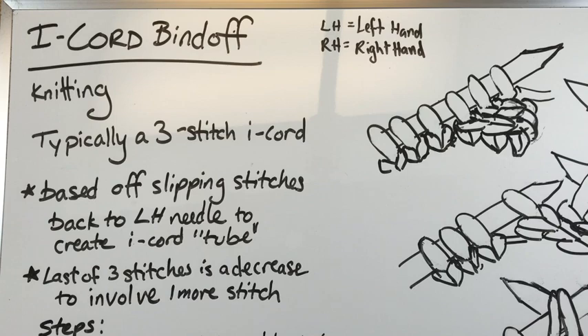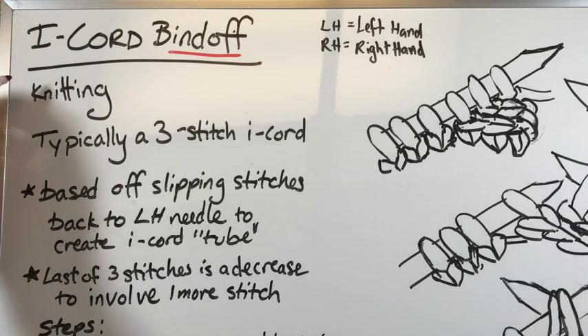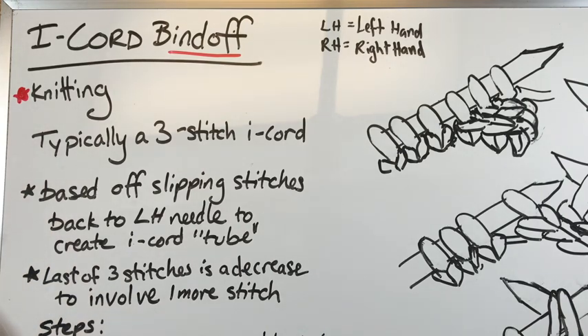I-cord bind-off — just another way to bind off with a really cool look to it. We are still talking about knitting right now. I'll put this in the knitting playlist rather than the crochet one, but we're talking about finishing with something kind of like fastening off one stitch.